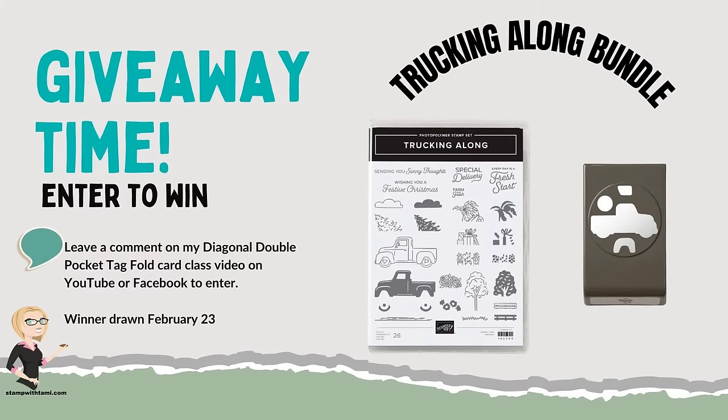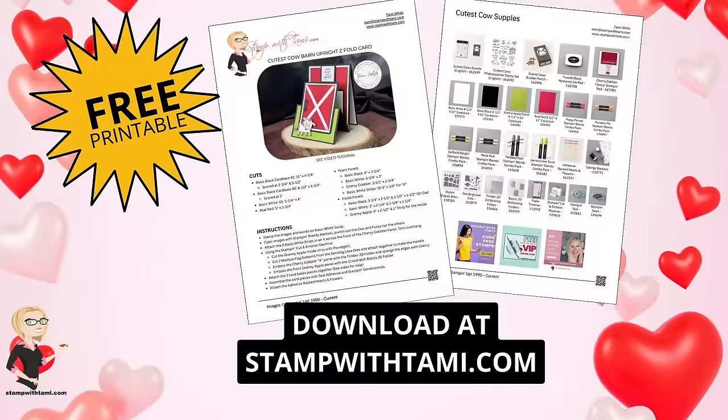Since this was recorded live, you might be watching a replay — I have a giveaway for you. All you need to do is drop a comment in the comment section on YouTube or Facebook of the original video, and you'll automatically be entered to win the trucking along bundle, including that infamous truck punch. If you share this video onto social media such as Facebook or Pinterest, you'll be entered a second time — just type the word 'shared' after you share it.